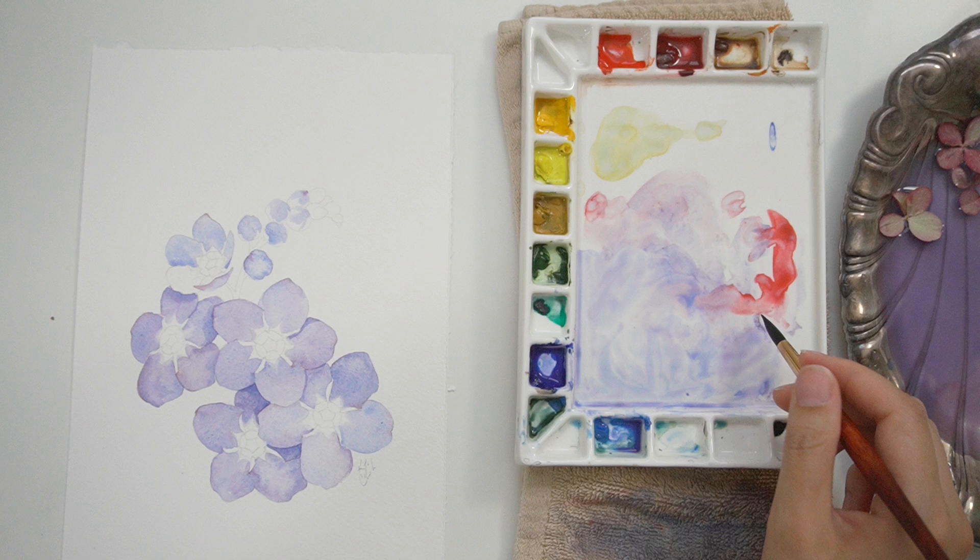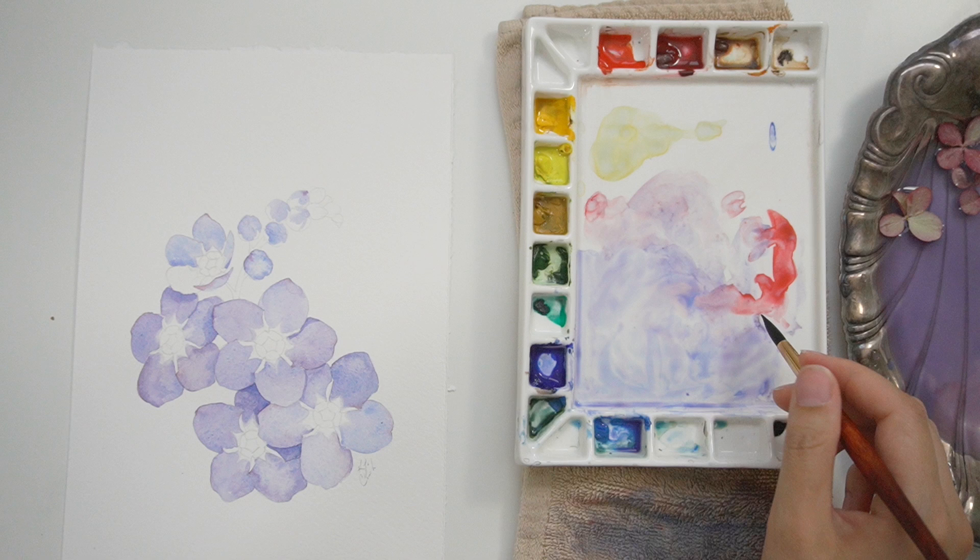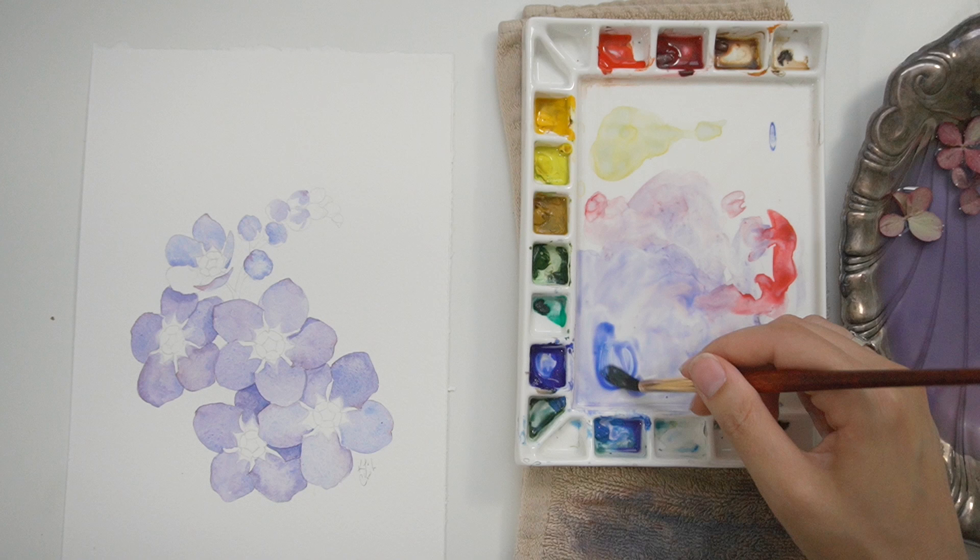The wonderful thing about art and painting is that you can kind of decide what goes. You don't necessarily have to be a slave to your reference image, especially if you're doing something just for fun.